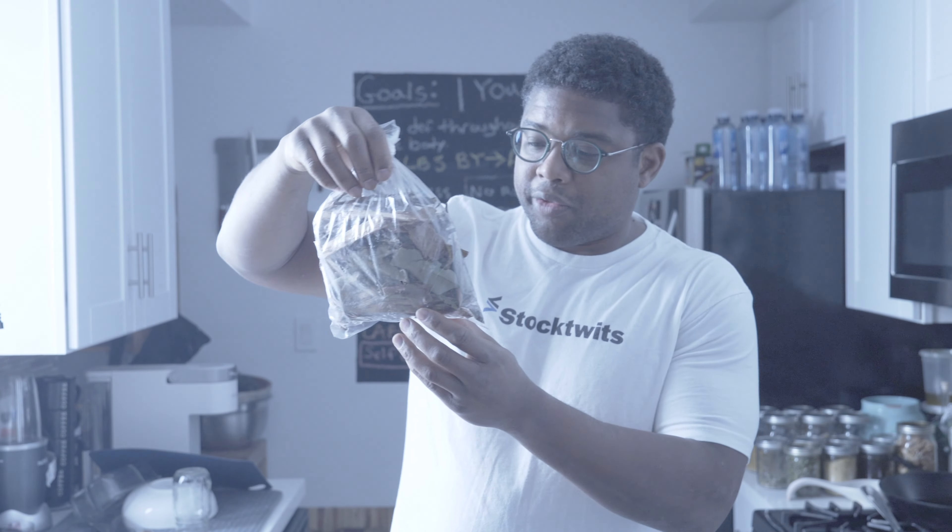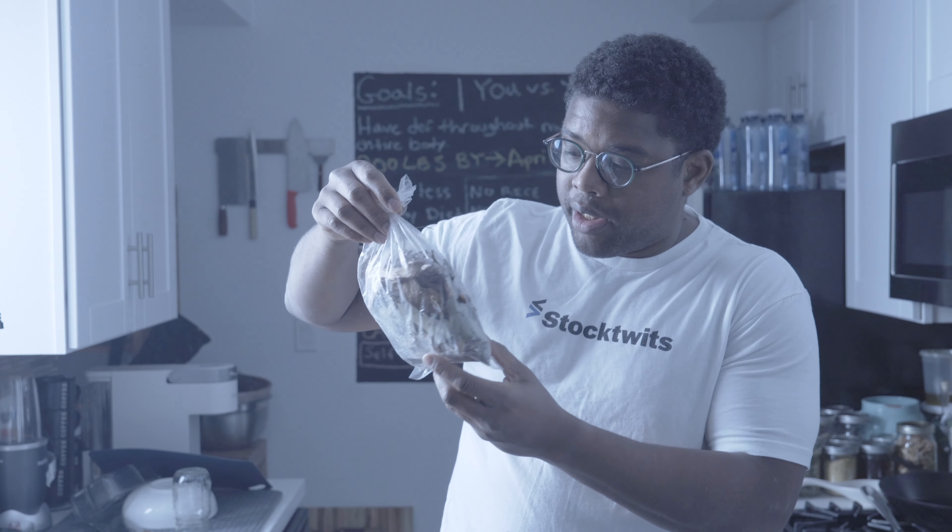So you have a bunch of tree bark, you have star anise, I smell cinnamon in there. All I'm gonna do is put this in a glass container and steep it for a minimum of 30 days, a maximum of six months to a year, and as I drink it I add more alcohol on top of it.